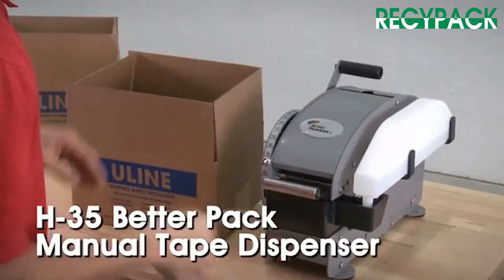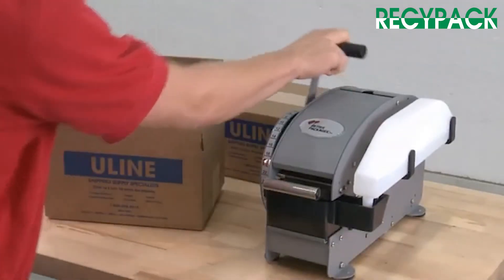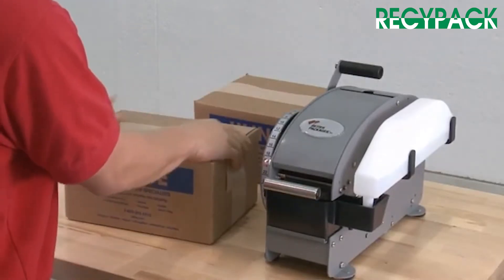Uline's H35 Better Pack Manual Tape Dispenser securely seals boxes and packages using Uline Kraft water-activated tape, and saves time and money by sealing with a single strip of tape.